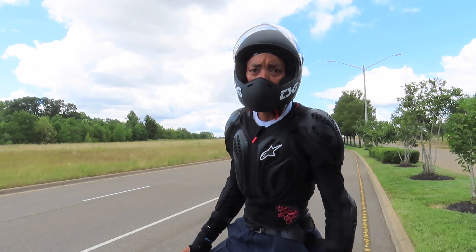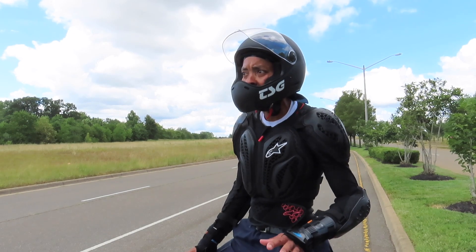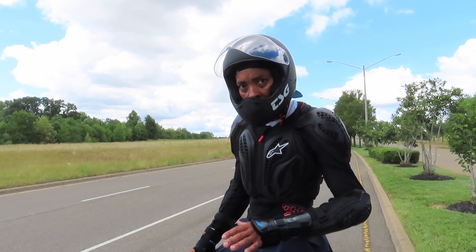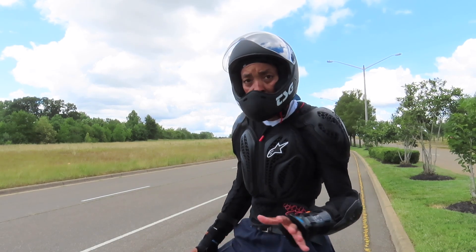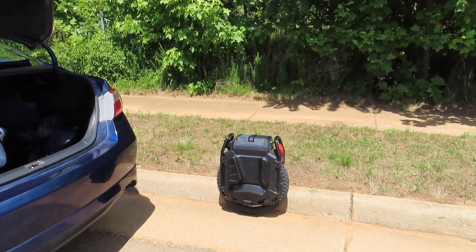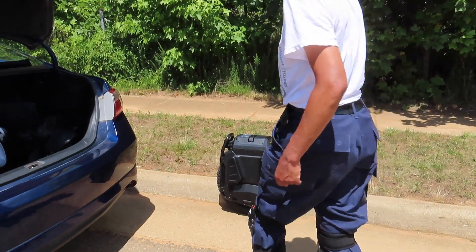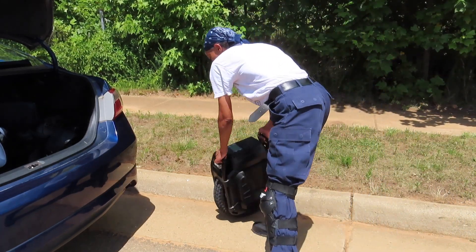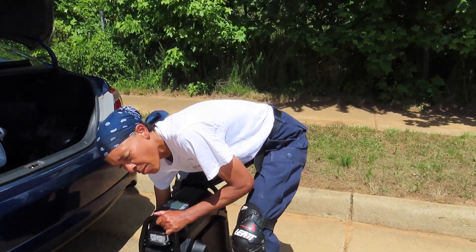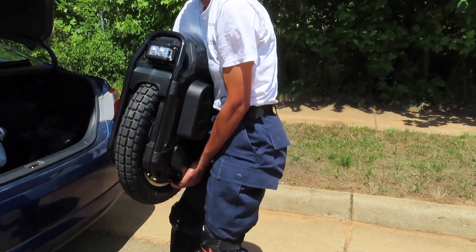I'm just going to try and do some maneuvers and compare the two. But right now as it stands, the Veteran, as far as speed, is not really blowing the 100-volt MSX out of the water. Now I have the daunting task of picking this bad boy up, but I found an easier way on my back and my legs to pick it up. Always got to remember — lift from the legs, grab it from underneath, grab the roll bars, and lift it up and into the trunk.